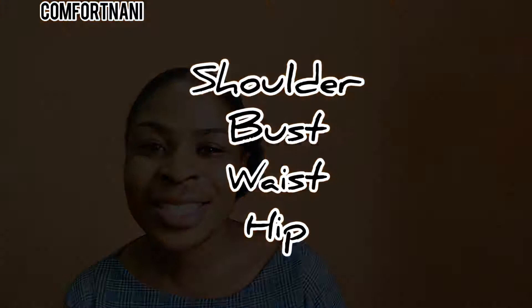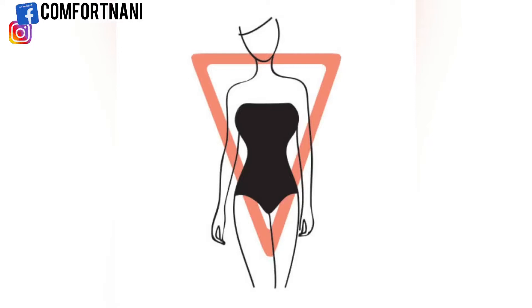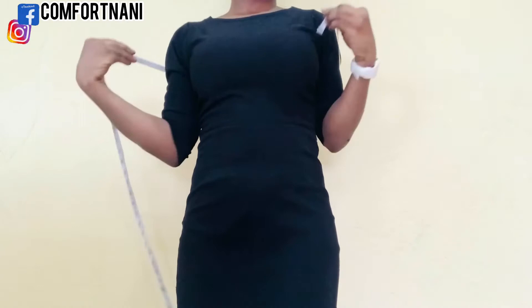To know your body type, you need four body part measurements, so you might want to grab a piece of paper, a pen, and a measuring tape. To get these measurements, you have to put on a fitted dress or camisole — something that will give you a fitting.